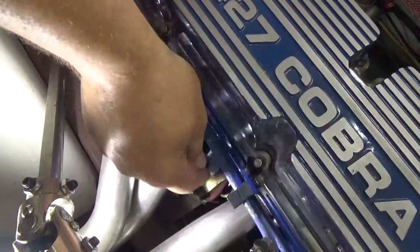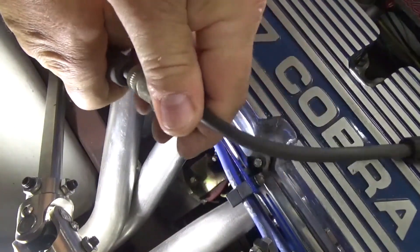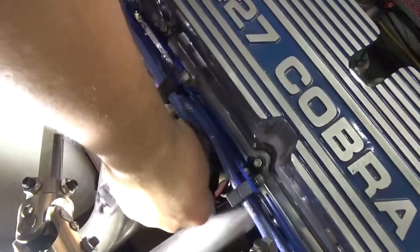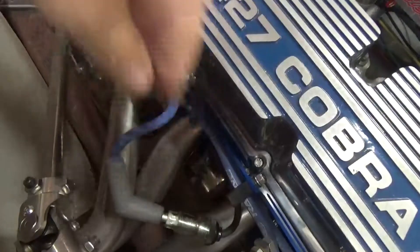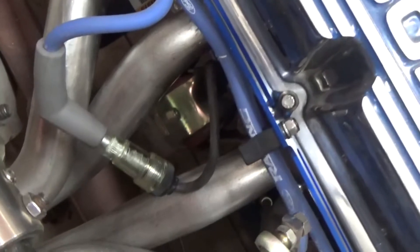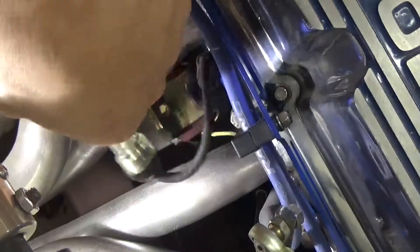I'm going to pull off a spark plug wire, plug one end into the wire, and the other end back onto the plug. Now I'm going to turn the engine over — I'll turn this light off so we can see. If I'm getting spark, this should light up. Okay, that didn't light up, so I'm not getting spark to my plug.